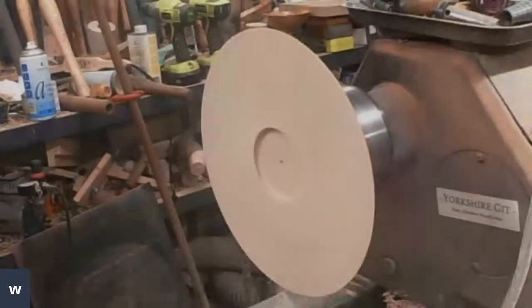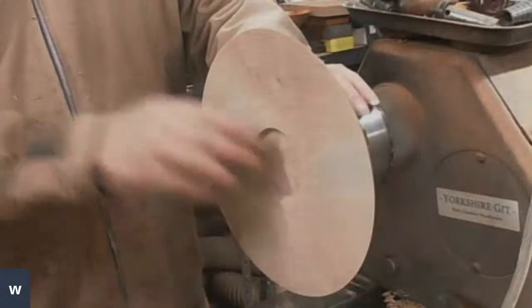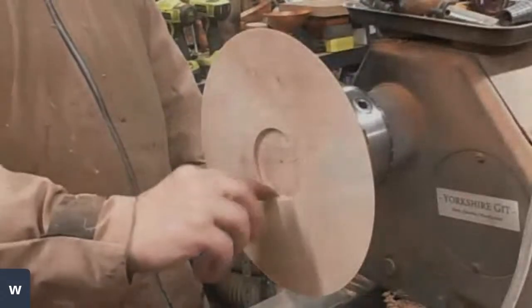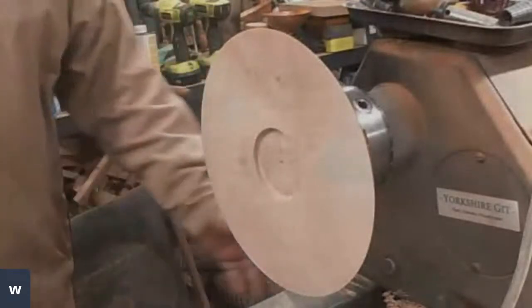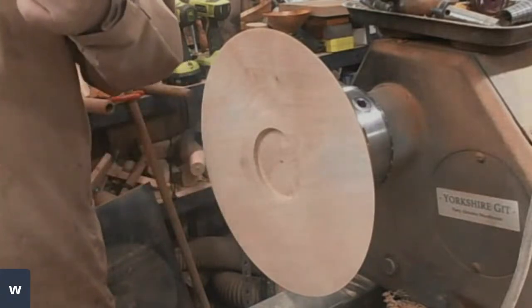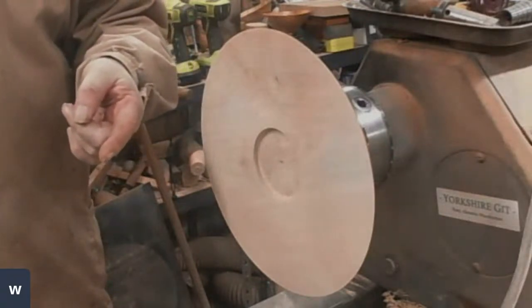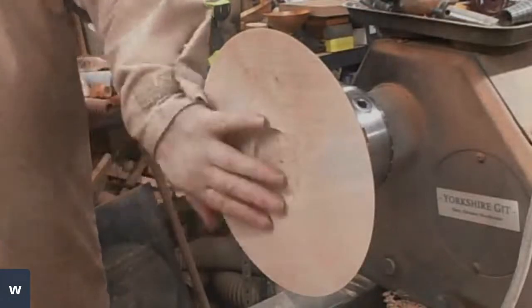Quick question from Misfit74: how does that holding system work, given a Forstner bit is not dovetailed? Basically, the edge of the jaws just goes into the bottom corner and it holds extremely well — it's an expansion fit. The jaws are dovetailed so it doesn't actually hold into a dovetail, it just holds in that bottom corner. I've found it very, very secure, and it's especially good if you're doing thin work — because on thin work, you can't really use a worm screw. You could use a faceplate and screws or a glue block using proper hot melt glue, but I just find this system easy.